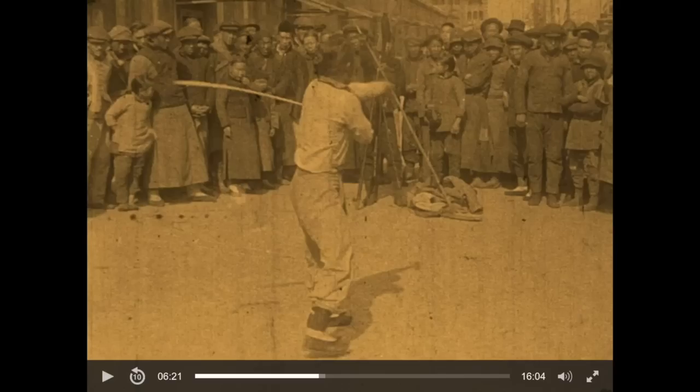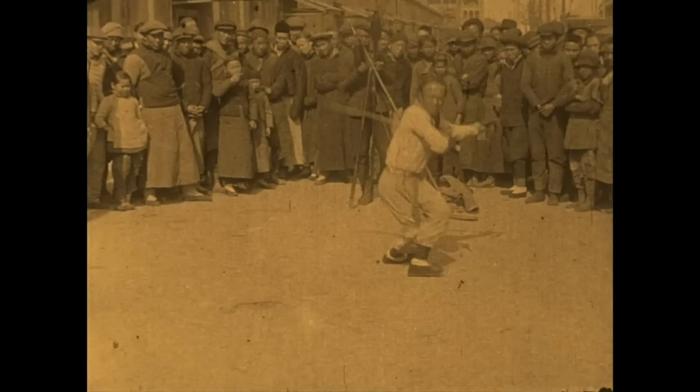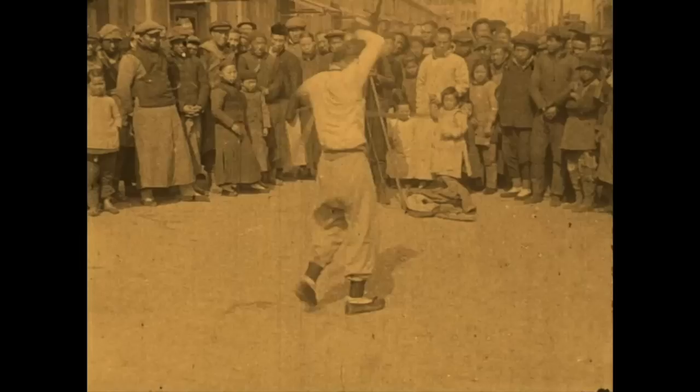This is from a 1917 movie called 'China and the Chinese' by Educational Films. This film does not exist in its entirety — it's from a New Zealand archive, and only about 16 minutes exist. It captured a double sword demonstration by a Chinese person.